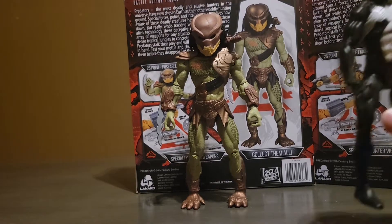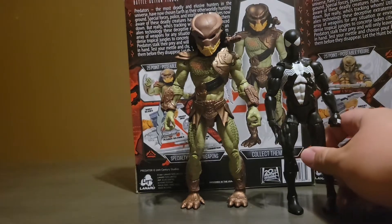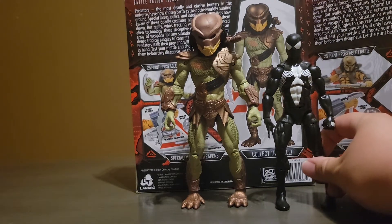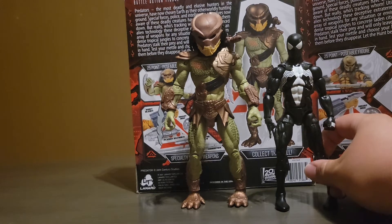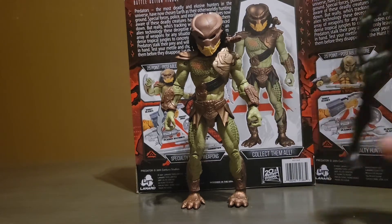A reason that I know this is definitely 7 inches is because this is a Marvel Legends symbiote Marvel Legends figure, and you can definitely tell that the Predator figure is an inch taller. I think it's very good.